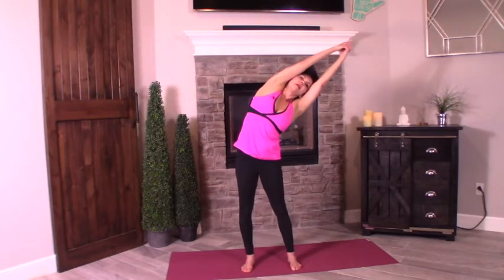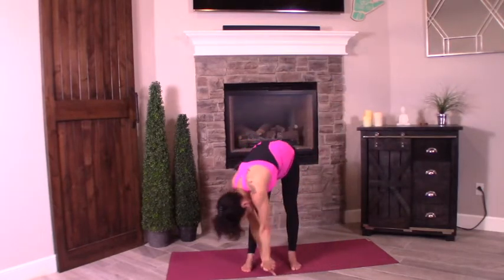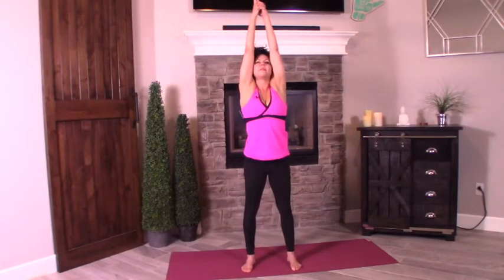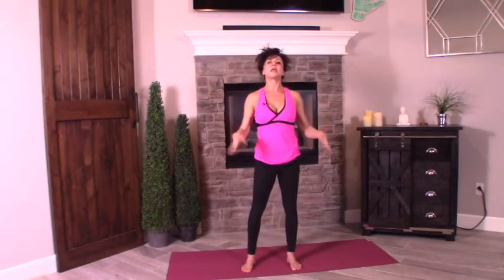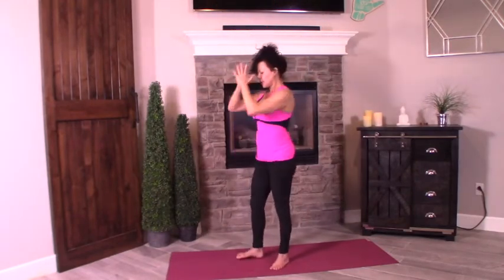Let's go one more time to the left — exhale, stretch, bring it down and around, left shoulder comes up, pulling that body up. Release, shake it out. That's a good one! Inhale, scoop it up. Exhale, hands to heart center. Face the side, inhale, scoop it up. Exhale — chair pose.